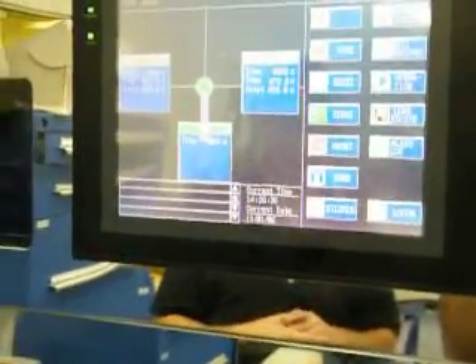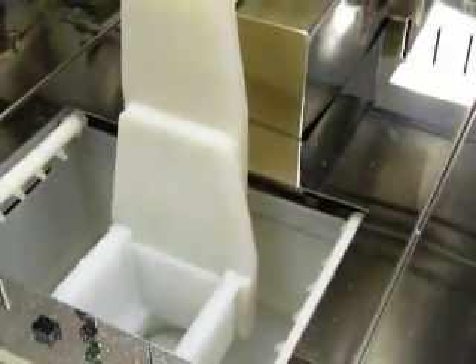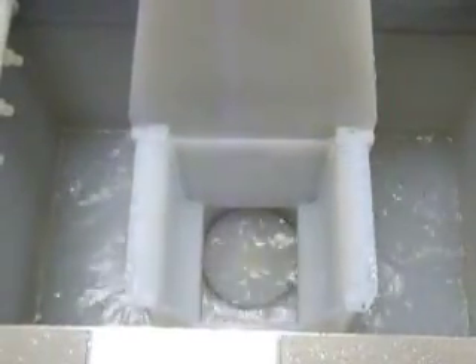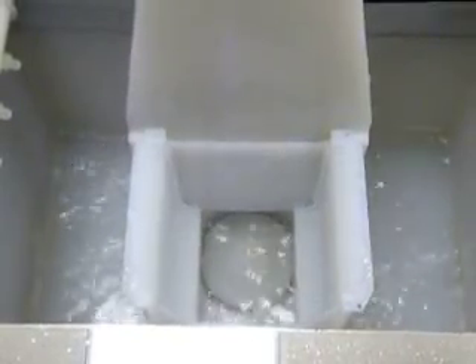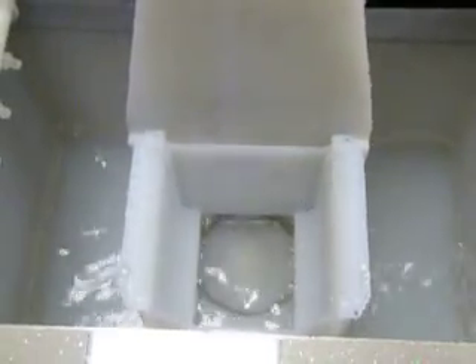This is going to take another minute — QDR is going to take another 60 seconds.